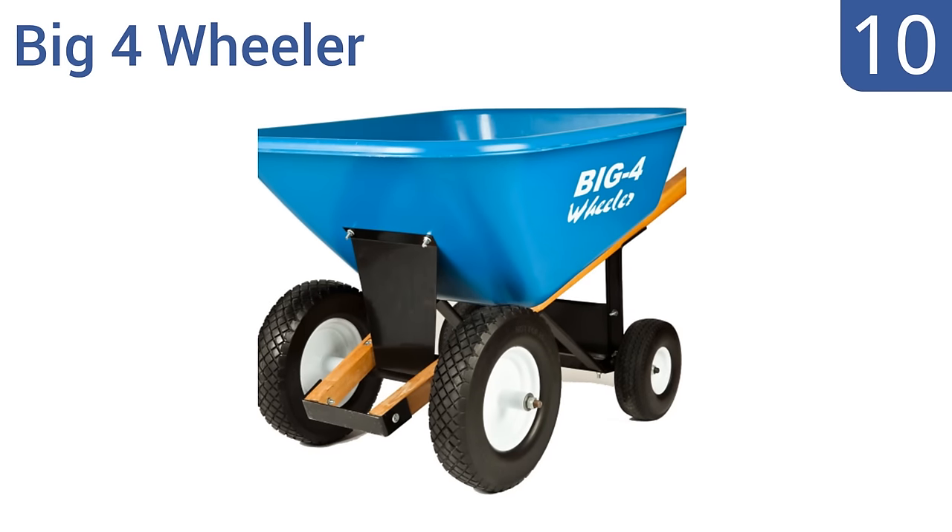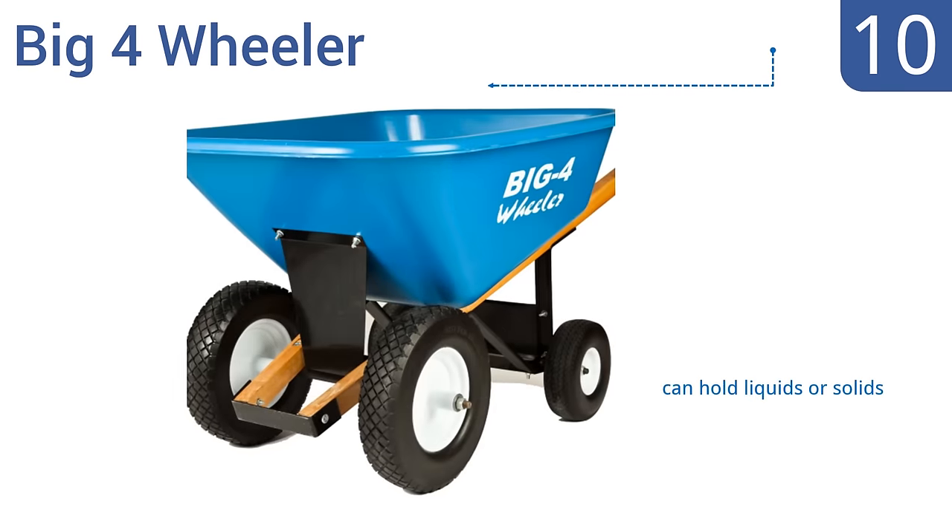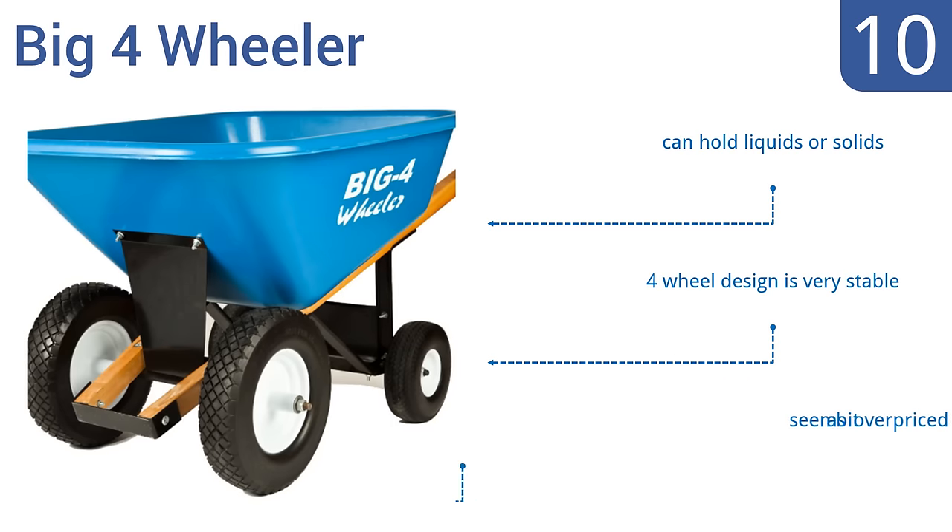Starting off our list at number 10, the Big Four-Wheeler is available in a lot of configurations, so if you're particular about your wheelbarrow, you can probably find just the right one. Choose from airless or pneumatic tires and 6 or 8 cubic foot capacity. It can hold liquids or solids, and the four-wheel design is very stable. However, it does seem a bit overpriced.